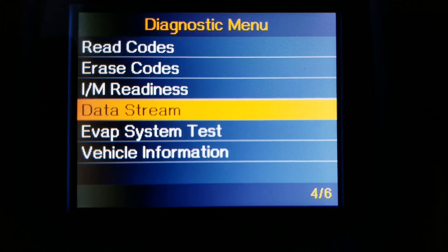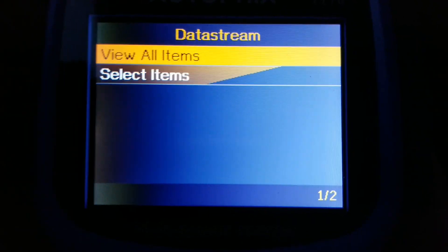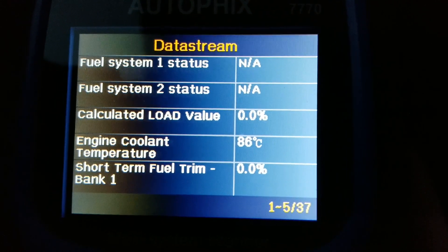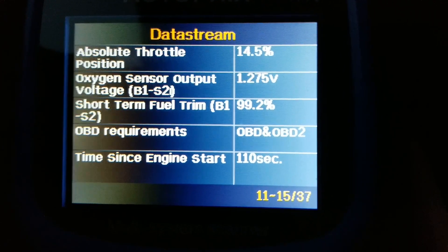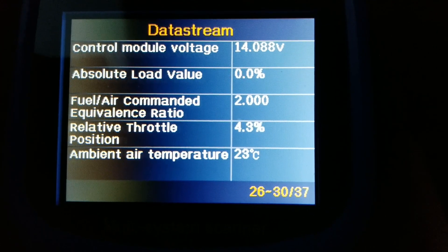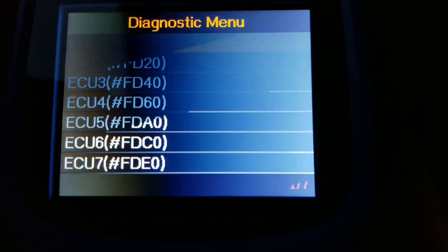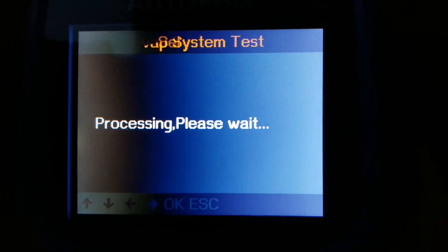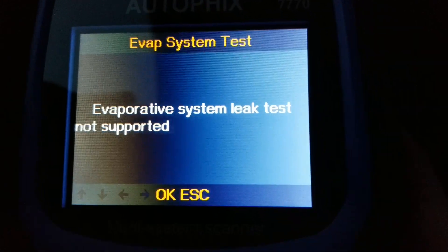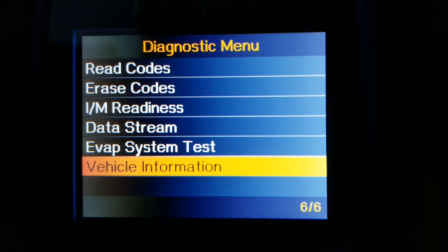Then there's data stream — that's like live data. You can view all or select individual items. Let's go ahead and view all. It shows you all the information for live data — up to 37 parameters. There's also an EVAP system test, though I don't think this vehicle has that feature. And vehicle information will show you the VIN number and everything.